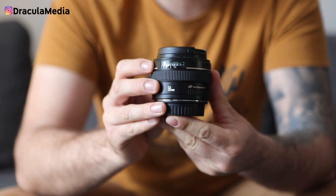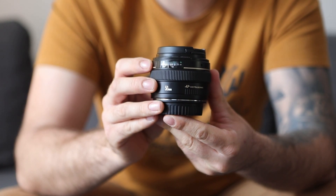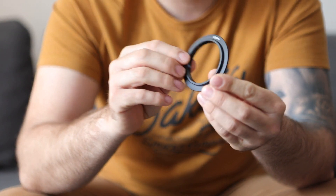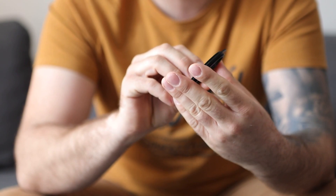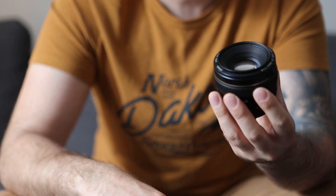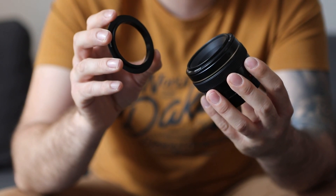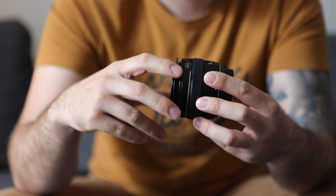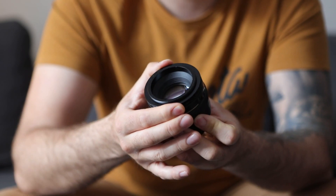Our lens is a 50mm Canon 1.4. We have here our step down ring — the step down ring I need for this particular lens is a 58mm. Now we're gonna screw the step down ring into the front of the lens, just like that.